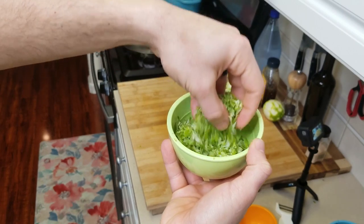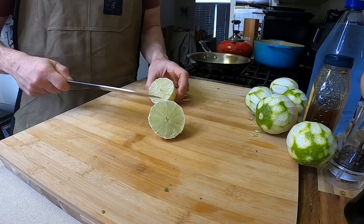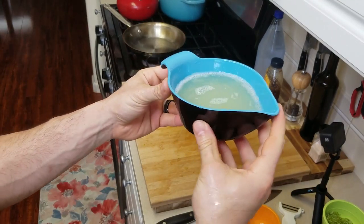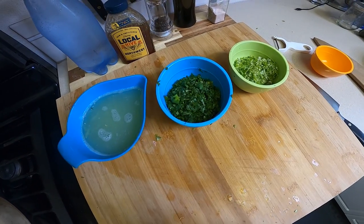I did a nice rough chop just so it's going to be a little bit easier for us to muddle together. For the limes, I'm just going to cut these guys in half — they seem really nice and juicy — so I'm going to go ahead and juice these by hand. Feel free to use whatever you want. It ended up giving me a lot of lime juice, so we're going to use what we need and save the rest for later.